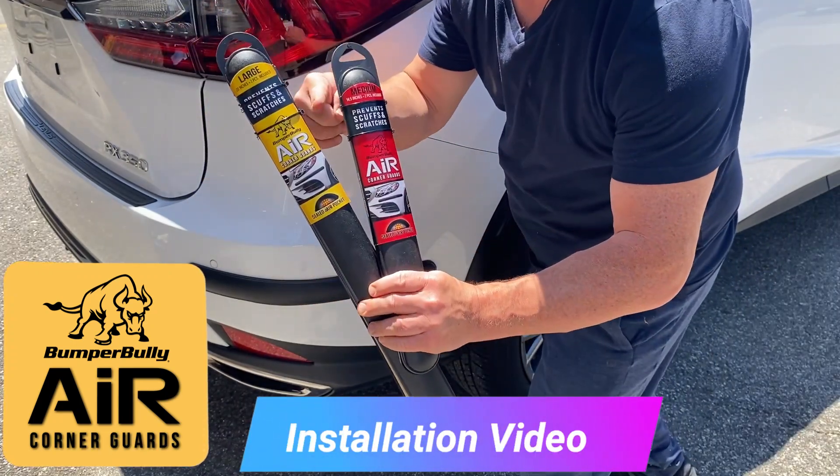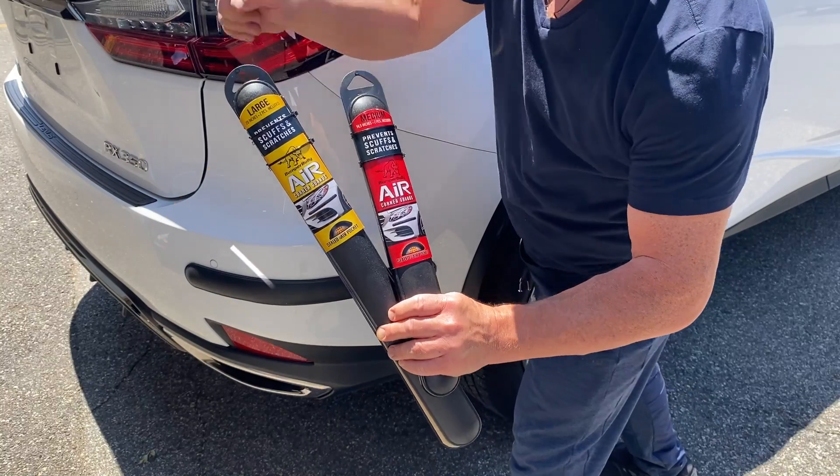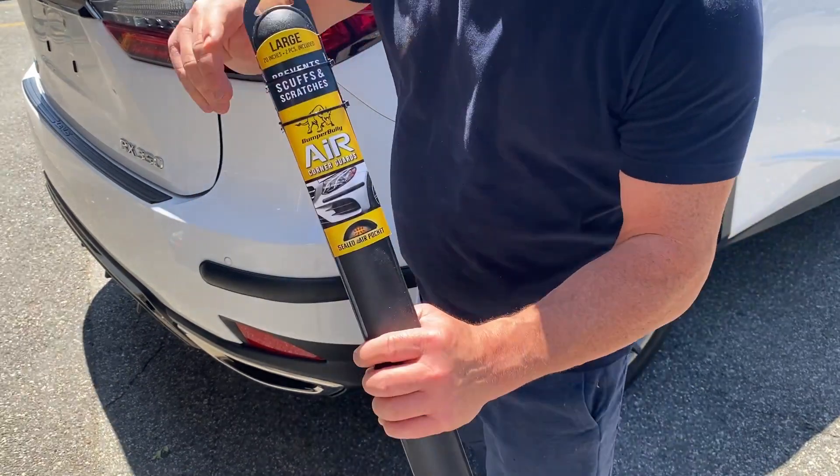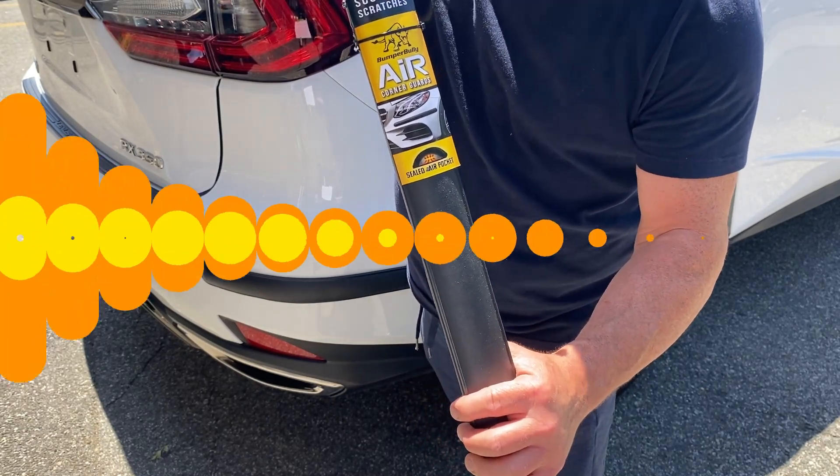In this video, I'll show you how to install BumperBully Air stick-on corner bumper guards to your vehicle. For demonstration purposes, I'll be installing a BumperBully Air large size.